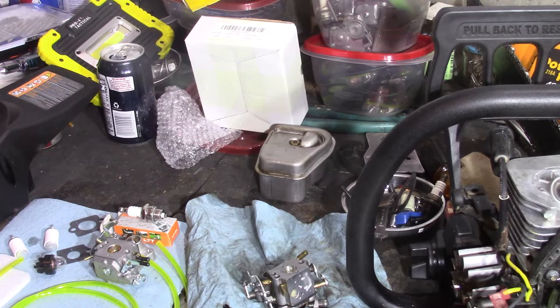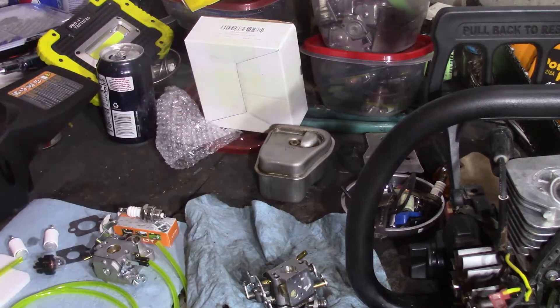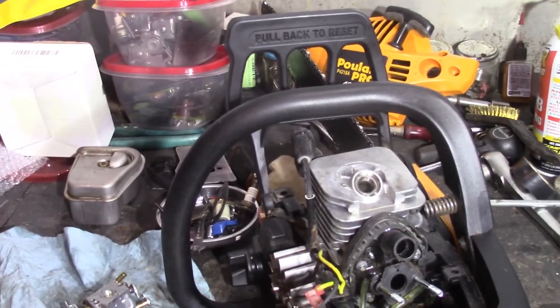Alright guys, here we go with the Poulan Pro. This is the one we wanted to do some basic DIY at home mods on. We done a video on this one — we got two Poulan Pros we're messing with. This is from the last video we just done; this is the one that runs but doesn't want to idle.